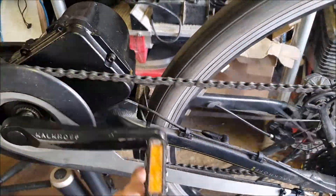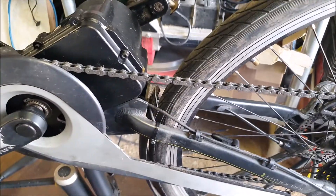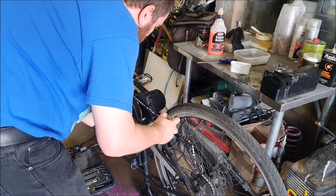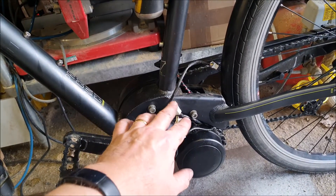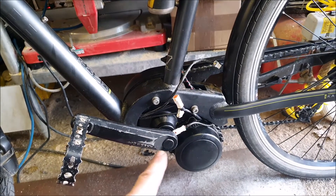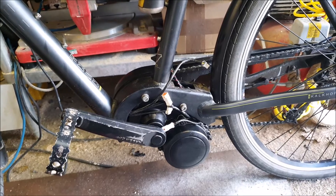I'm just going to give the chain a spray with my titanium grease stuff. Now I'll make these connections and once I've made them I'll put a little bit of that lanolin grease around them as well. The garage is starting to smell quite strongly of sheep now.